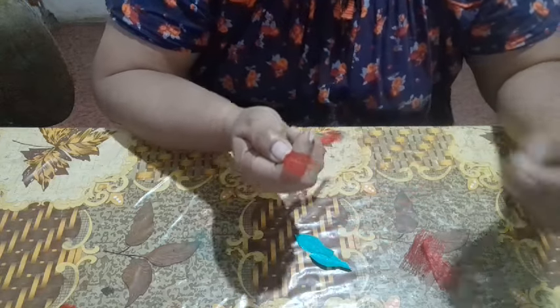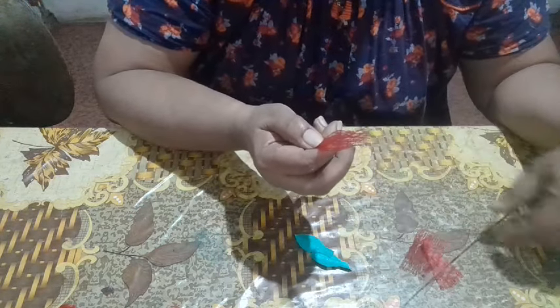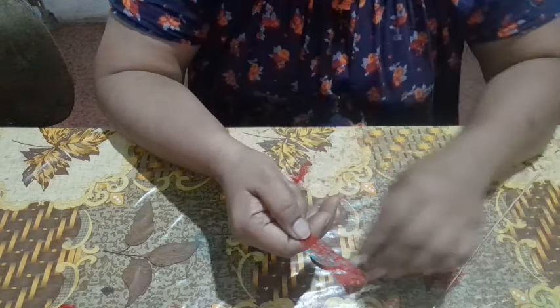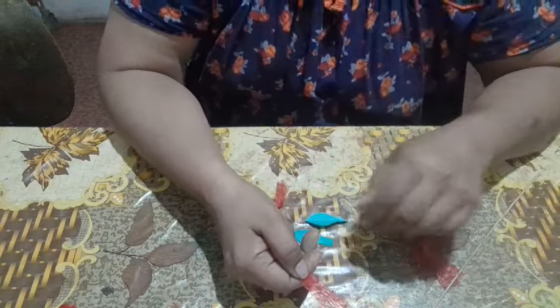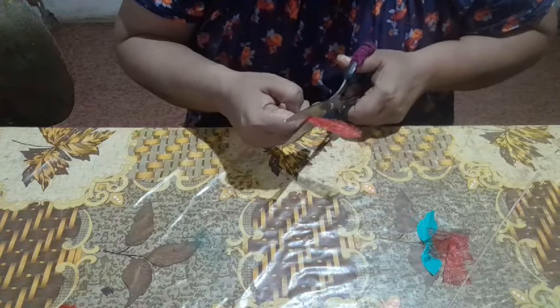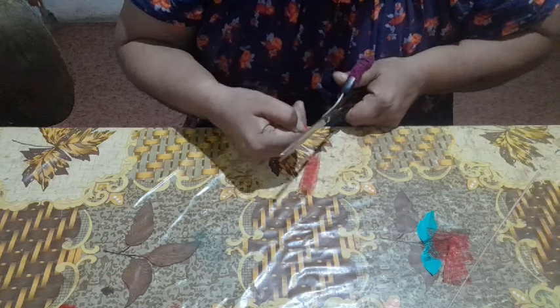I have a little bit of the fruit. I want to add a little bit of the fruit and a little plastic cover. I want to add a little leaf.